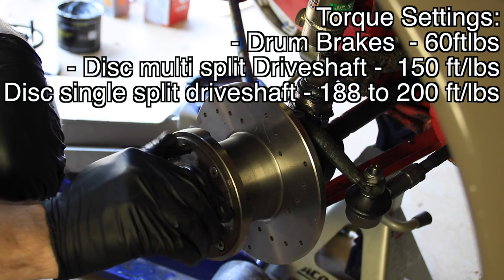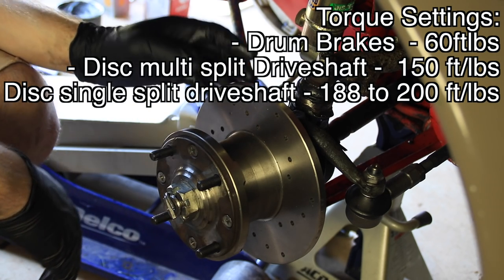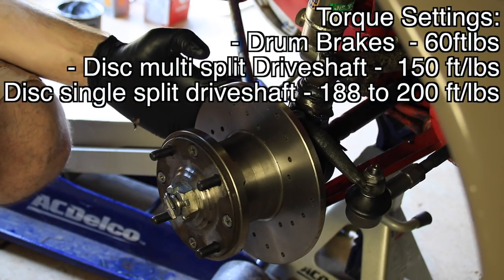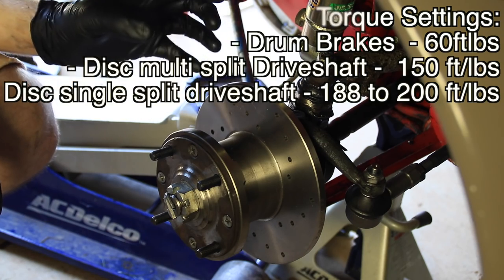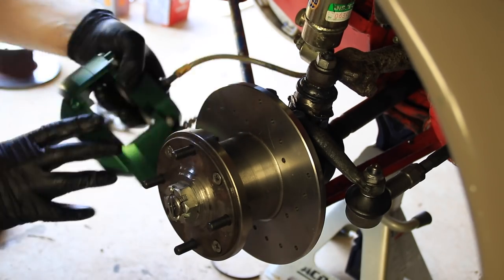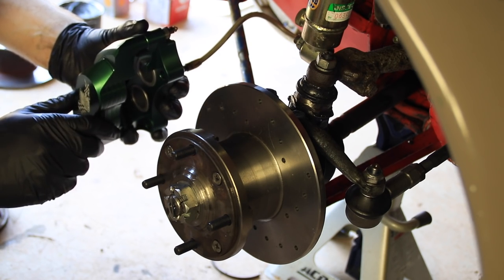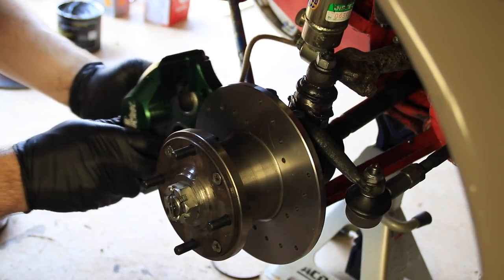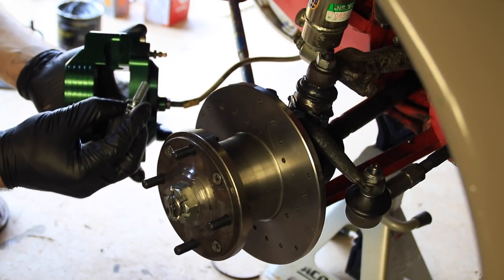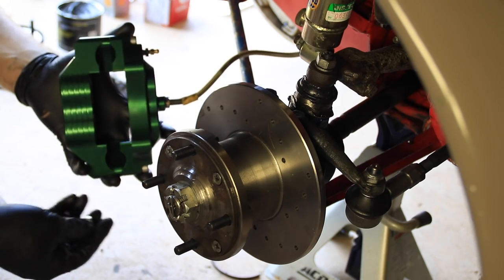Now you can see here we have a spinning disc, which is great. So next we're going to put our calipers on. To do that, we are going to remount it where the old ones came off — there should be two bolt holes right on the back side here, and those bolt holes will line up with your new calipers. I reattached the brake line first so that I could spin the caliper around — I just find it a little bit easier. Now if you've got new calipers, they probably came with new hardware, so make sure you're using that. It comes with a washer, a lock washer, and then your new bolt.